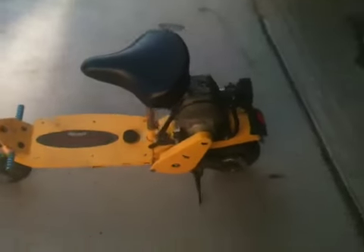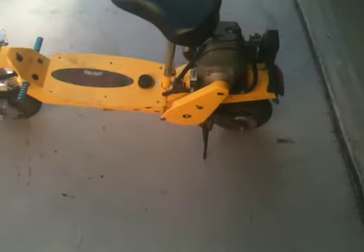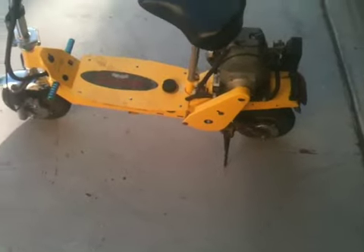Hey there YouTube, this is FuelForSandMan and just showing you the lower 42 or 43cc moped slash scooter.